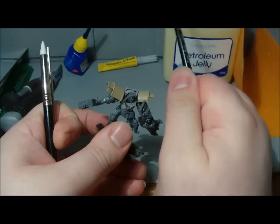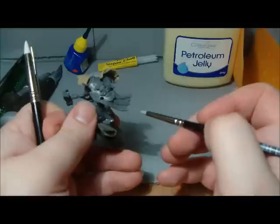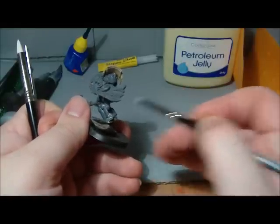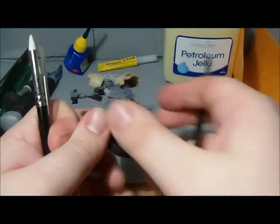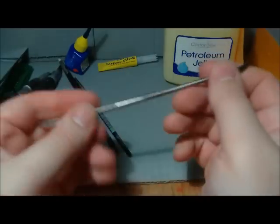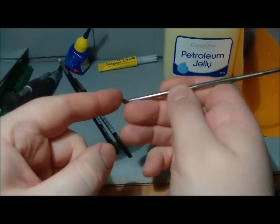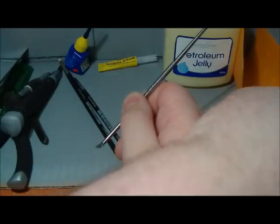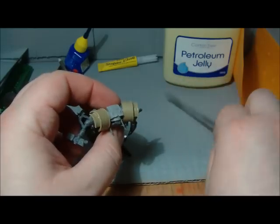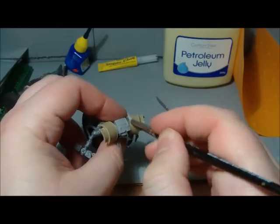Color shapers are also good for just pulling a thing away — like when you're doing capes, just pulling it away from the model so you're not putting your finger in there. Also quite good for doing green stuff where you just poke it in — if you're going to green stuff between two surfaces, you poke it in and then come back with your color shaper and smooth it in.